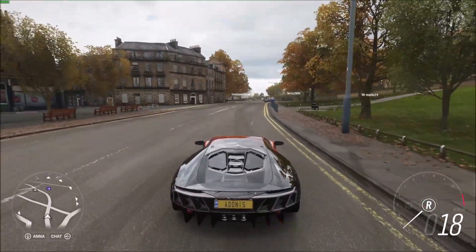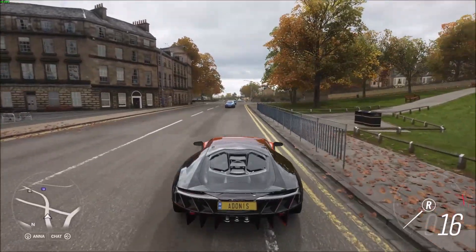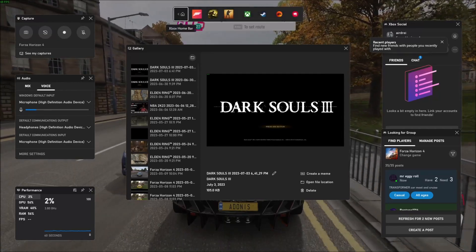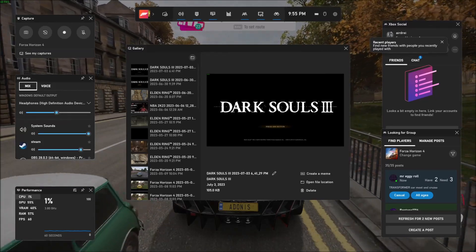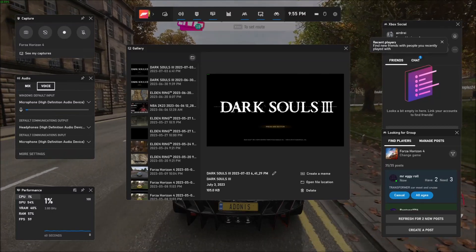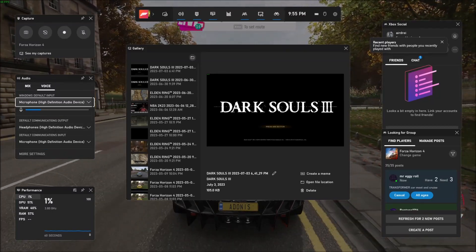If your controller is connected, just press the Xbox Home button — the glowing X on your controller. If you don't see the home button right away, go to the Xbox Home bar at the top and then go to Audio. You'll be brought to Mix, but make sure you go to the top and select the Voice tab, and you should see the microphone lighting up like mine is, if it works.